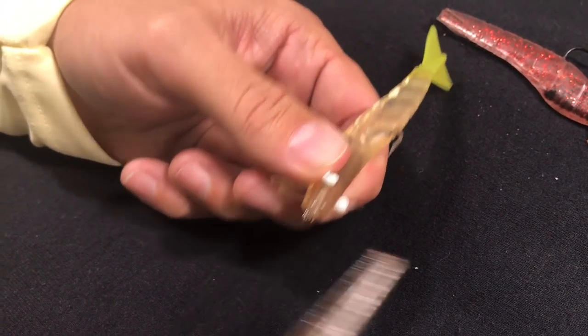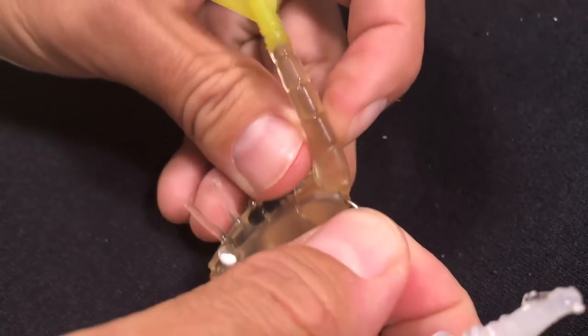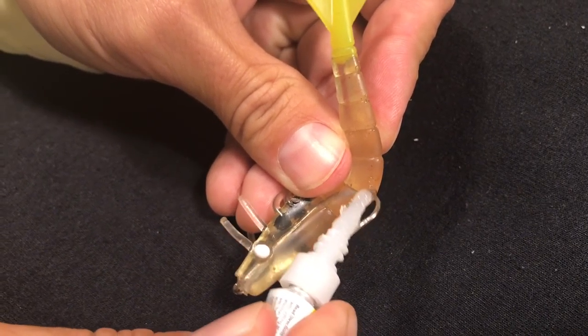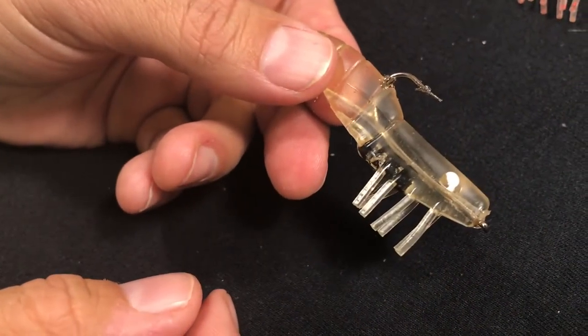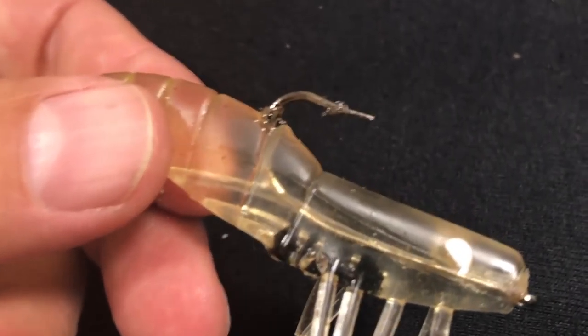You might have to get that out of the hook once it dries. Then I usually push it like that, put a little more super glue here, and then I just let that dry. Once that dries it's going to be like concrete, and they will have ten times the job of pulling that plastic off of that single hook.